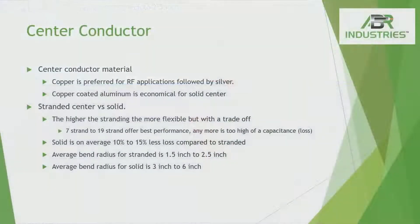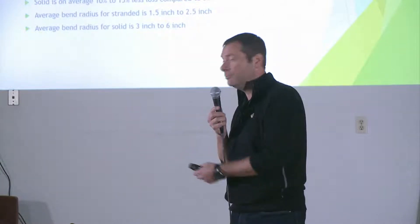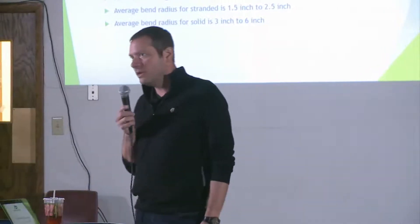Center conductor is an unbelievably important aspect, and there's really stranded versus solid. You're going to get higher losses if you have a stranded center conductor because it's not going to move as smoothly through the medium — just like a fighter jet. The stranded center conductor can be frayed, and that's why when you're putting a connector on, it can be quite tough to get a PL-259 or any connector on correctly, because it has a tendency to fray if not stripped the right way. You have about 10 to 15 percent higher loss on a stranded versus solid center conductor.